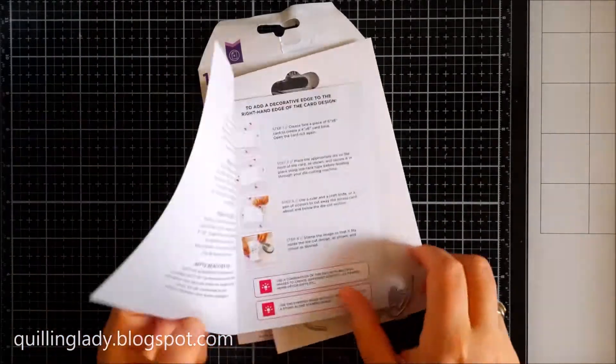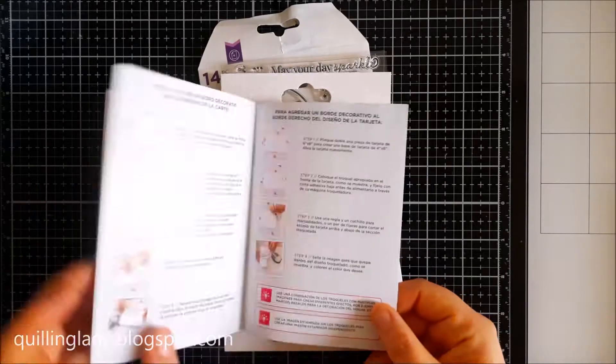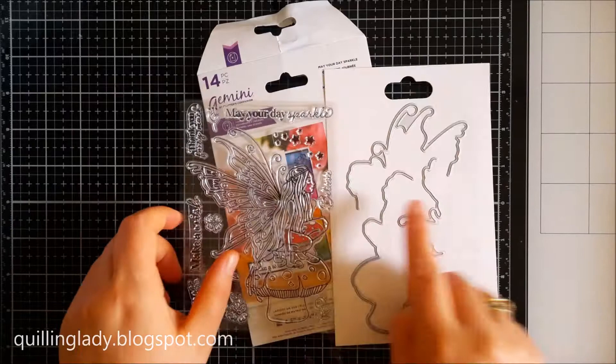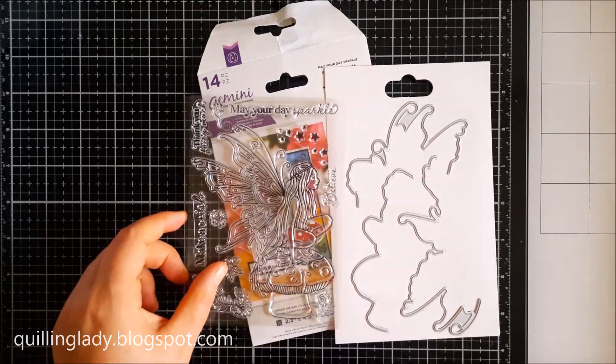For all my cards today, I used a beautiful stamp set and cutting die from Crafty's Companion called May Your Day Sparkle. And that inspired me to use sparkle pens with those projects.